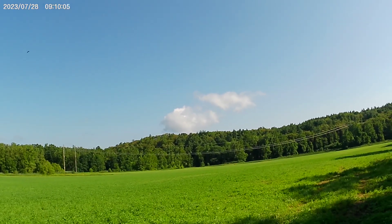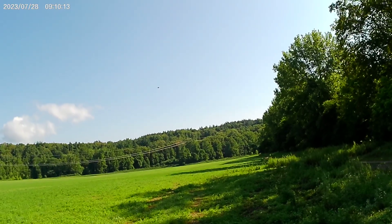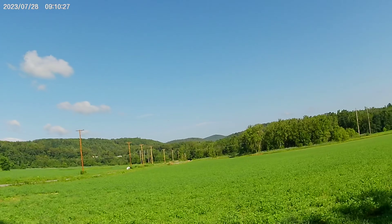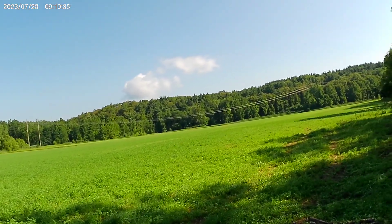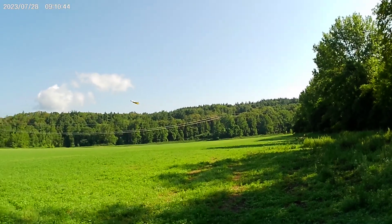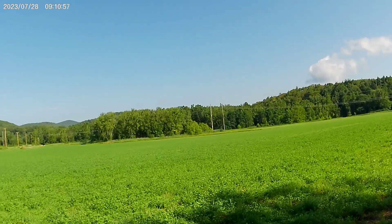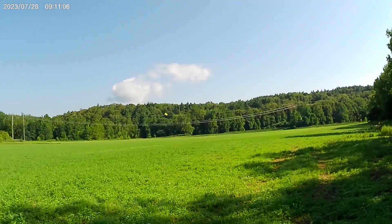It actually does fly — it's unbelievable. I'm shocked, and it's windy! Let's see if I can bring it down a little. It wants to stay up there — it won't go any lower. Oh, there it goes, it's dropping. When it comes into the wind it seems to climb. That's unbelievable — it does fly. Wow, I'm impressed!